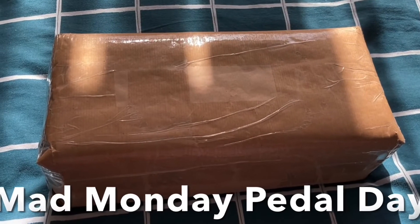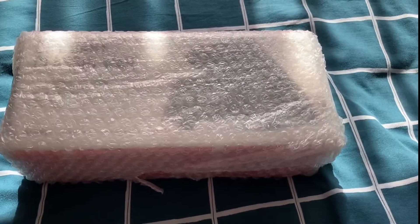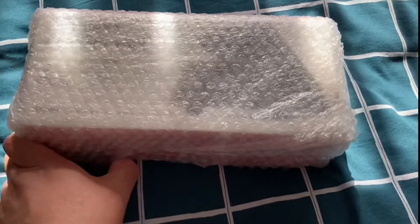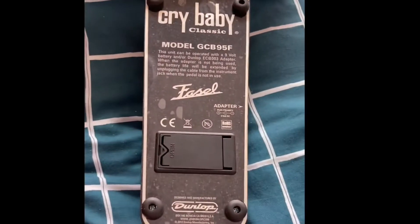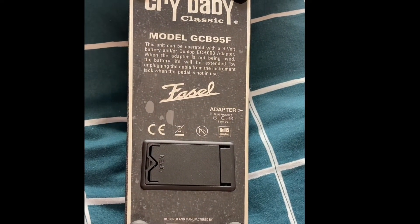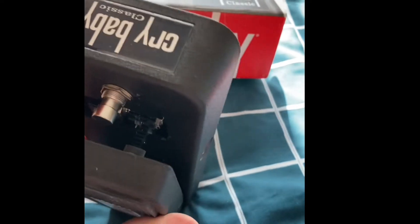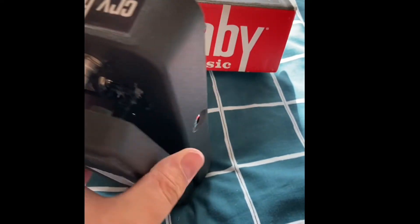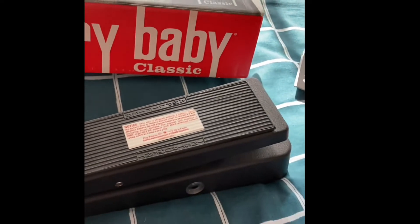Today's Mad Monday Pedal Day and the postman's just arrived. Let's see what's inside — got some bubble wrap. Look at that — still got the plastic on. It's brand new. They retail at Guitar Guitar for £115.